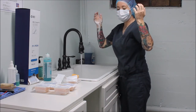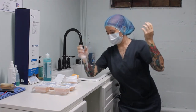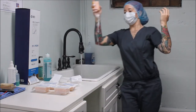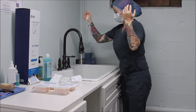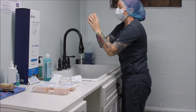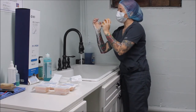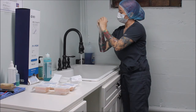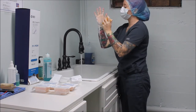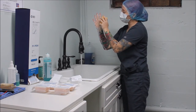Now I'm going to drop my scrub brush and, keeping my hands above my elbows, carefully reach and grab my other scrub brush without touching the sink or faucet. I'm going to repeat the same process on my right hand — starting with the fingertips at least 10 times. Now moving on to each four sides of my fingers, starting with my thumb at least 10 times.